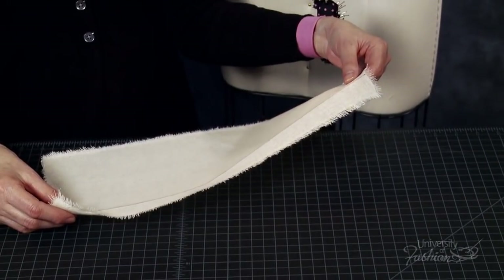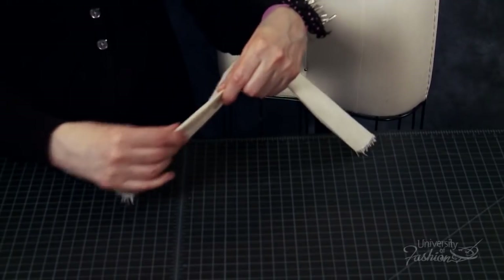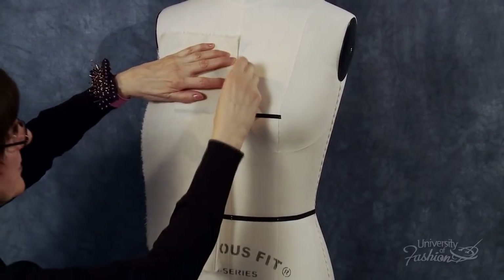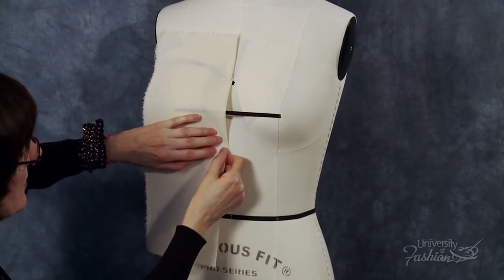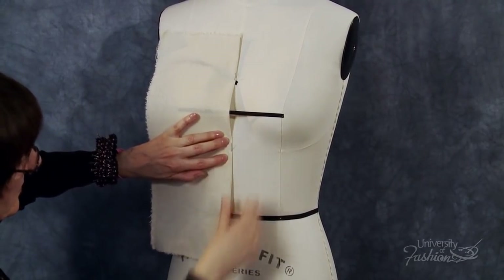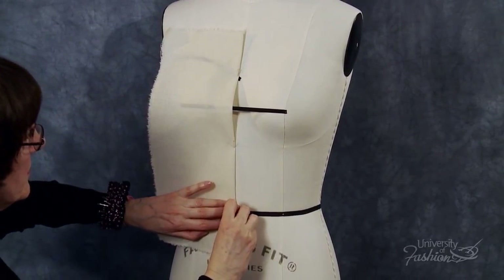Begin the bustier drape by bending back the center front panel's one inch extension, then finger press the edge. Never iron this fold as it can cause the grain to stretch. Align the center front panel to the center front of the dress form. Pin at the neckline center front intersection with approximately two inches of excess muslin above the pinning. Continue to pin along center front, trapping busties above and below the apex. Add pins along center front and then secure a pin at the center front waistline intersection at the bottom of the waist tape.